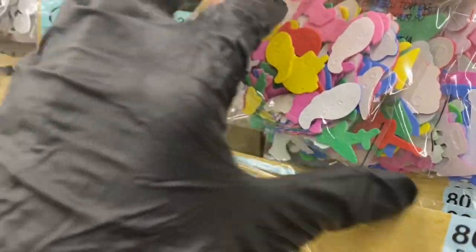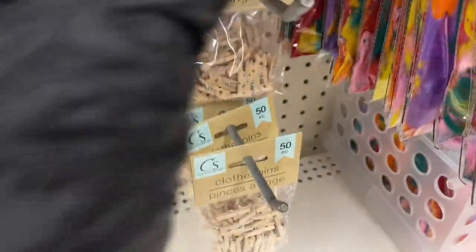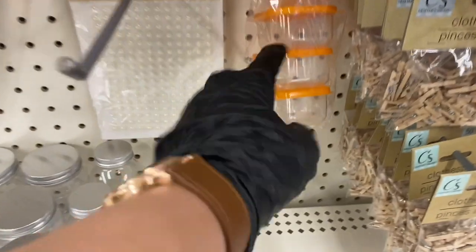You have one set with sea animals, and you really have to look through them because they do have nice shapes. Here are the pom-poms in multi-color. You also have the little tiny clothespins and plenty of the medium ones.